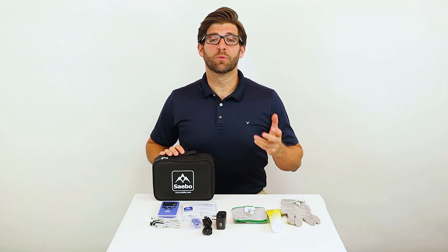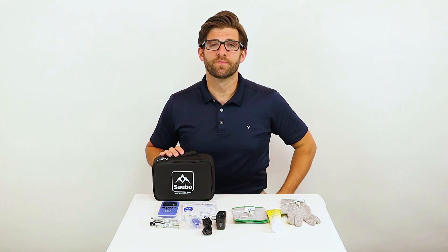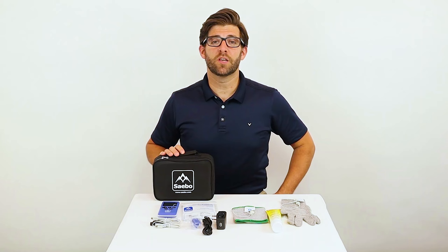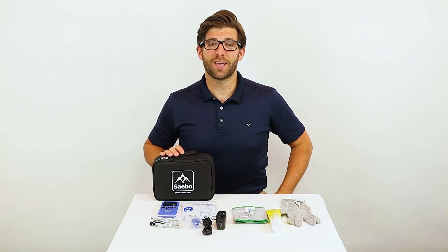Thank you for watching our Sable Stim Pro unboxing video. We hope that your Sable Stim Pro takes your recovery to a whole new level. For more information on the Sable Stim Pro or any of our other innovative devices, please visit us at www.sabo.com or any popular social media site or our YouTube page. Because with Sable Stim Pro, there is no plateau in sight.